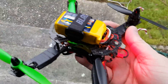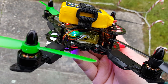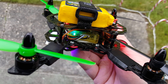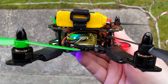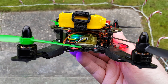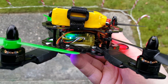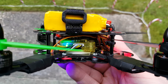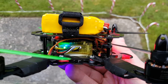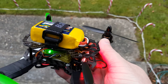I have my Blade 180 and it has the CC3D Atom on it. For months I've been flying it with OpenPilot, and yesterday I decided to flash it to Cleanflight. It was a little work at first — I had to completely swap around the wires for the receiver because they're totally opposite from OpenPilot, and the motor numbers and order were different, so I had to move those around.